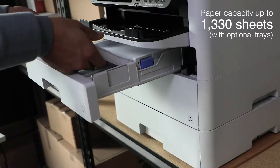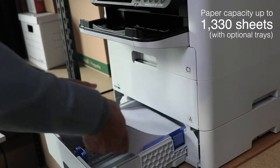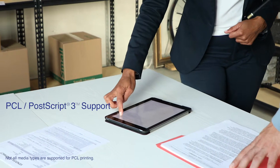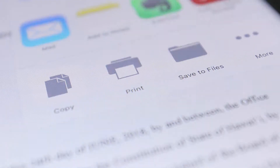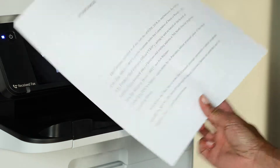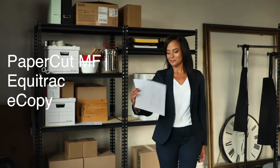Load paper less often with a 1,330 paper capacity using the two optional paper trays. The C500R series printers include PCL and PostScript 3 support for shared printing on a network. An open platform allows for seamless integration with enterprise applications such as PaperCut MF, Equitrack and more.